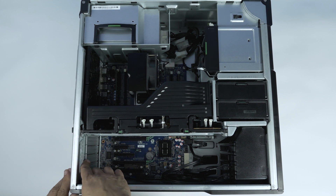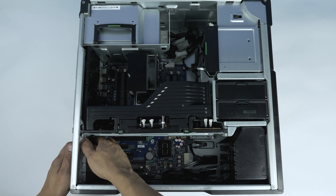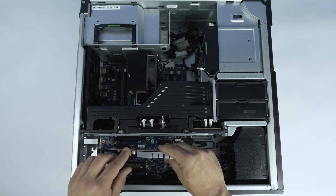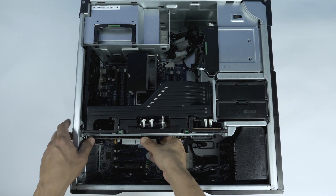To install the video card, identify the tabs holding the slot cover retainer in place and remove them by depressing them inward from the back of the system. You can now install the video card. Press firmly down to ensure a proper install.